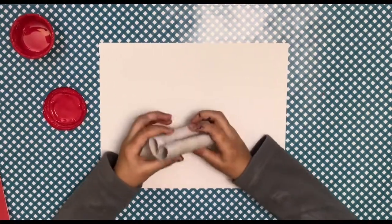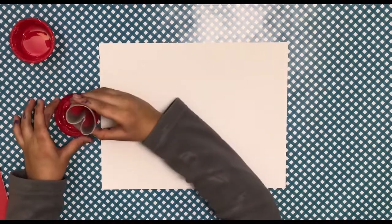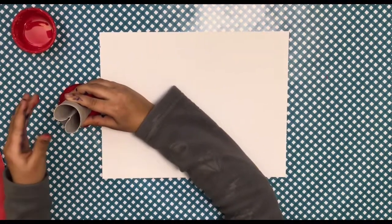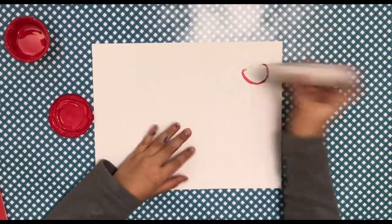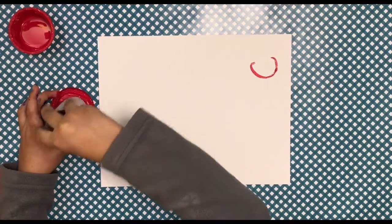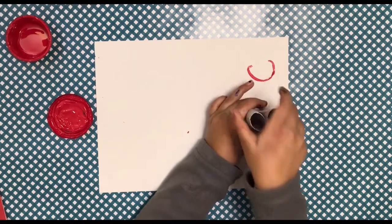Dip time! So this is how the circle looks when I taped it. We're just going to dip it into some red paint, or any color of your choice. For the first time it won't really make a heart, but after that it will start to. Try to dip it more into the paint, not just a little bit.